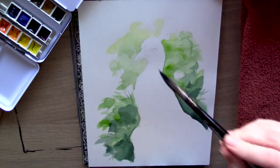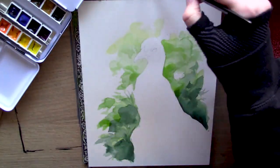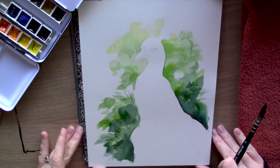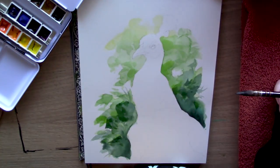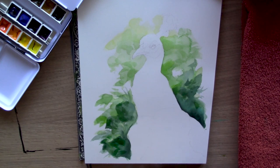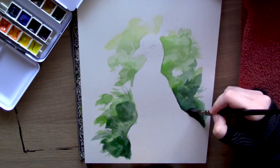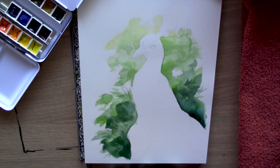Watercolor and I have had a very, very strained relationship over the years. Even into my art career these last five years, my mediums of choice really are acrylic, pencil, and ink. Even thinking to my schooling years in elementary school and high school, watercolor was always the medium I chose last — it was the last on my list and, to be honest, more frustrating than enjoyable.